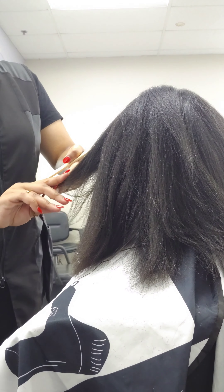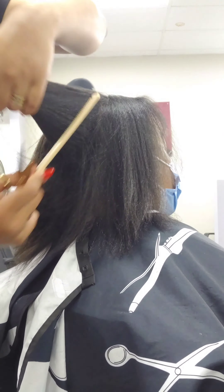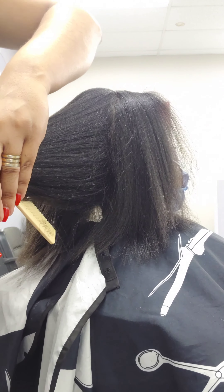The more you cut hair, the more comfortable you get and the more professional and expert you become at this. You'll get comfortable and you'll just find your own rhythm.